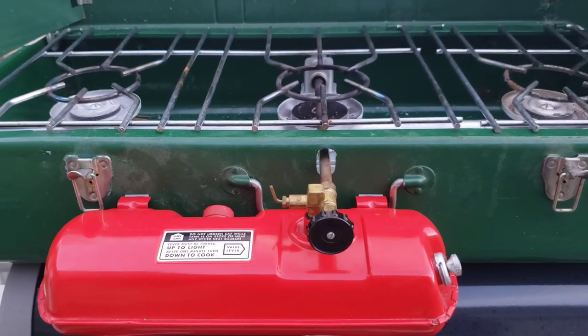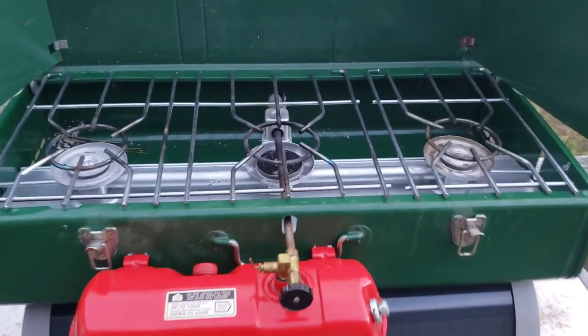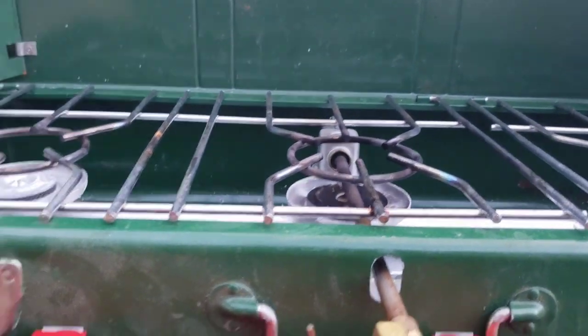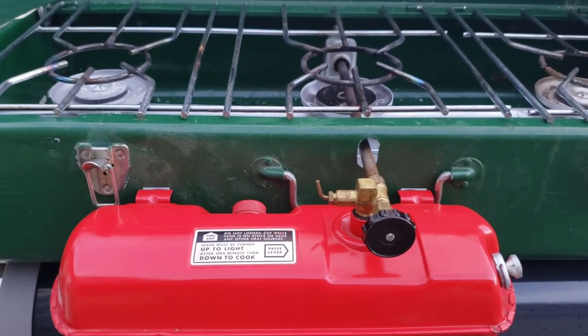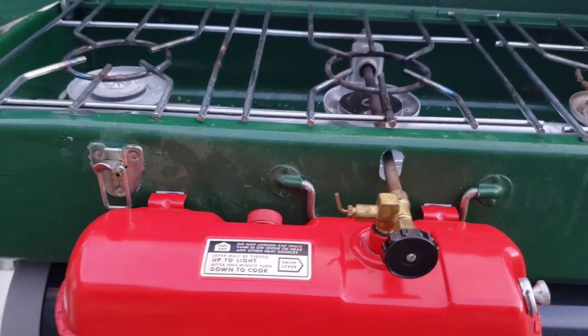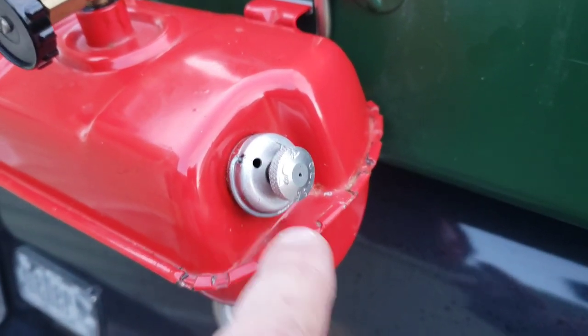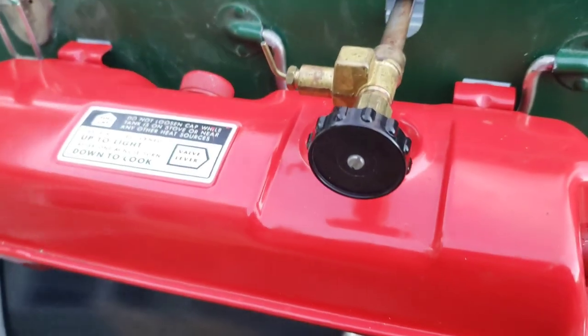Today we're going to take a look at cleaning and removing a check valve on a big three-burner Coleman 426 — this is a 426D. Date of manufacture on this is July 1977. The stove was not working because when you try to pump it up, pressure wouldn't hold — air is blowing right back through the center of the pump. That indicates a bad check valve.